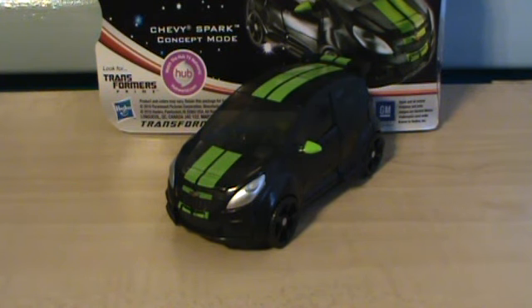Game Pass, everybody. It's me, Jess. I'll be back again for another review. This time, we're looking at the Dark of the Moon toy line. To kick off this Dark of the Moon week, we have Deluxe Class Skids.